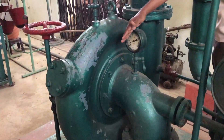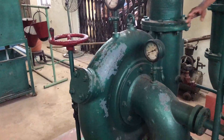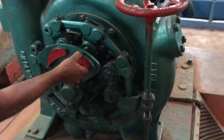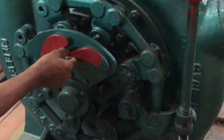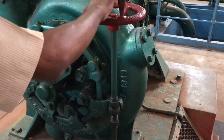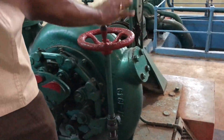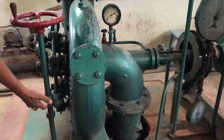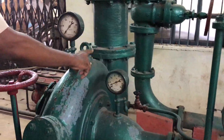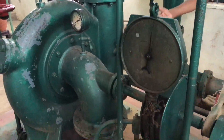The number of stayway vanes is half the number of guide vanes. Normally there are 12 guide vanes and 6 stayway vanes. To control the quantity of water entering the turbine, the gap between the guide vanes is adjusted. A threaded screw mechanism with a handwheel changes this gap. In the performance test, the screw is given three and a half rotations.